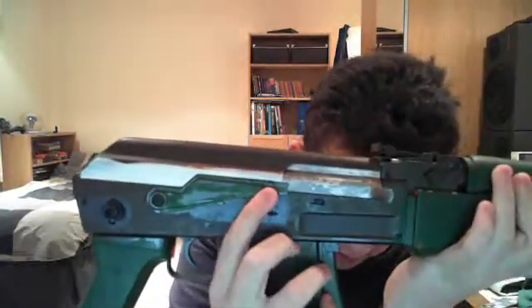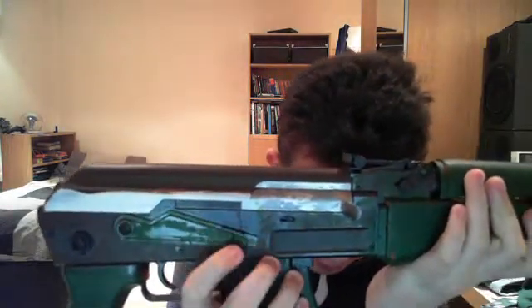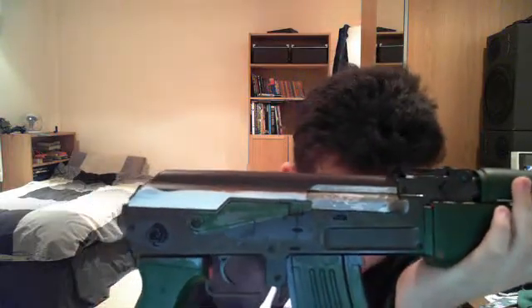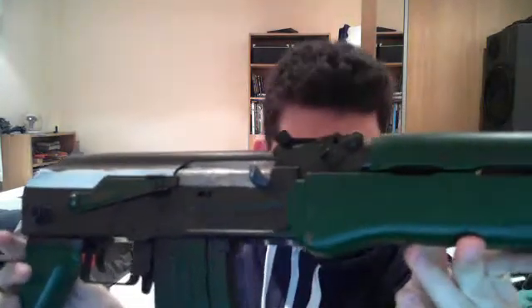The barrel and the cocking handle. Safety is situated here. For a real AK, you would have safe, fully auto about there, and then semi-auto. You've got the trigger, obviously. You can probably see the orange bits inside the trigger guard and some of the scratched bits — I'm really going to have to repaint this. But yeah, that's the end of one.